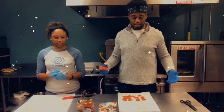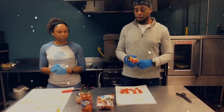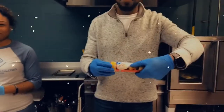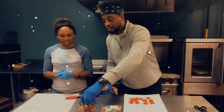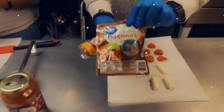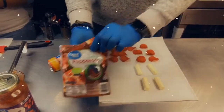All you need for these — they're called pizza rolls — are crescent rolls. You get them from the cold section at Walmart, Kroger, Publix, wherever you're paying to shop. And marinara sauce, and pepperoni. We got turkey pepperoni because it's a little healthier than regular pepperoni.